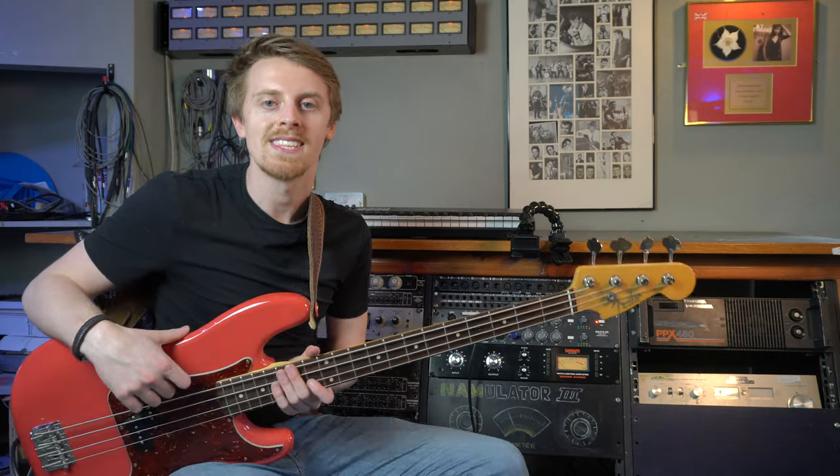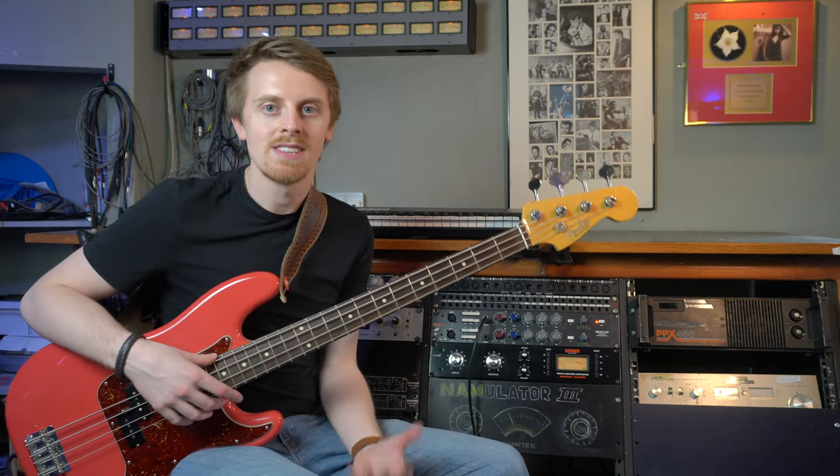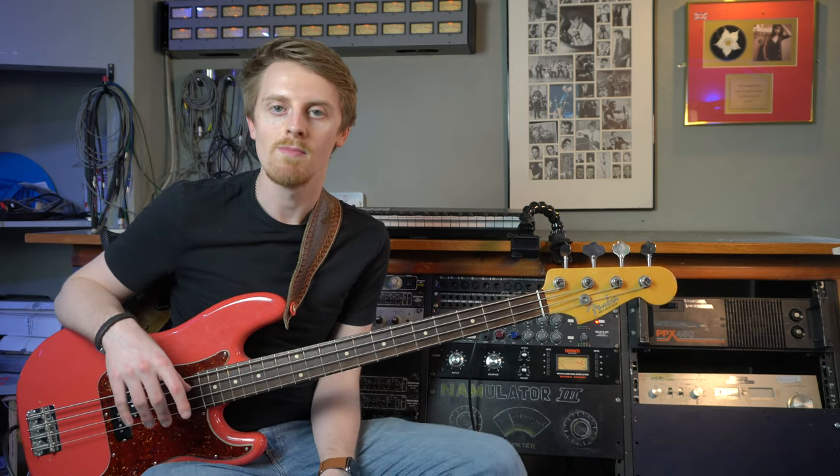In this video I'm going to talk about 1073 style EQs and preamps - absolute studio classics. They sound great on guitar, great on bass, great on drums, they sound great on everything really. That Neve sound is a classic, but in this instance I'm going to talk about it specifically on bass and show you some of the cool things about that style of EQ and some of the ways you can get the best from them.